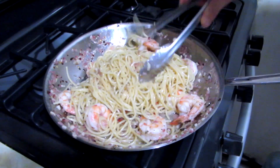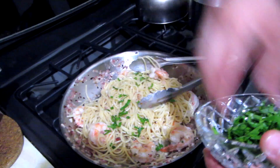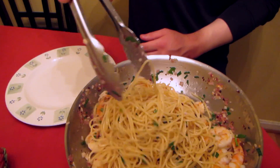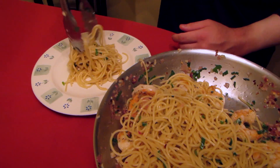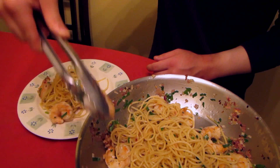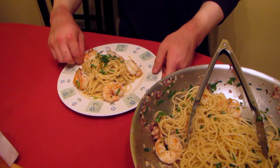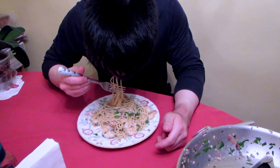Now we have everything coated pretty much — we're going to add some parsley. Now we're ready to serve. Fresh parsley, and there you have it. It's perfectly seasoned. Now I'm going to try the shrimp. Perfectly cooked. I hope you guys enjoyed this, and if you guys want more Chef Kang videos, please comment below. Thanks for watching.